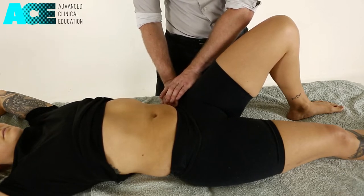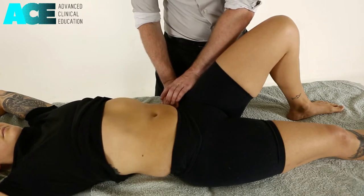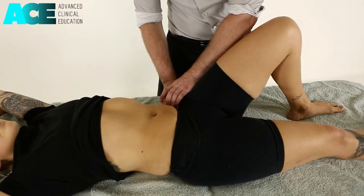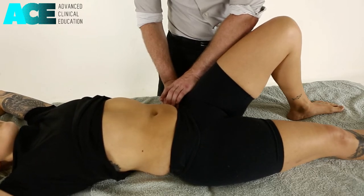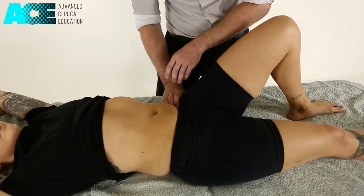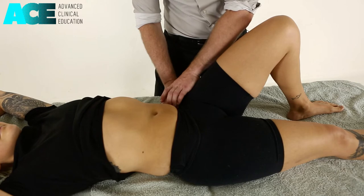We ask our patient to take a big breath out as we approach deeper towards that iliac fossa. When we locate that site of local tenderness, there may be a referral pain into that anterior hip, which would indicate that we're on a trigger point in the iliacus muscle.